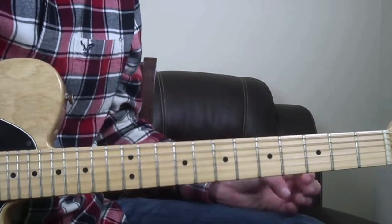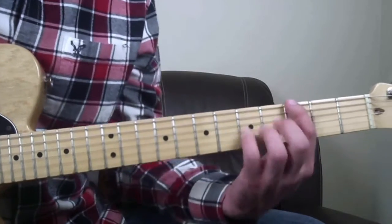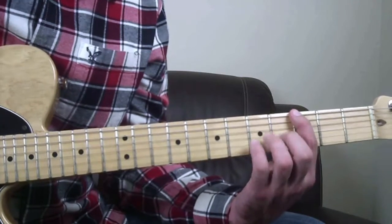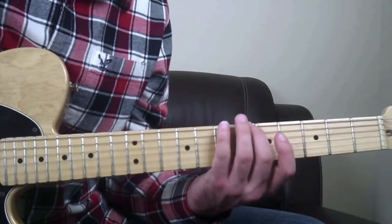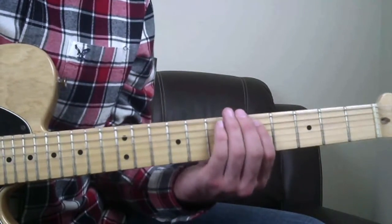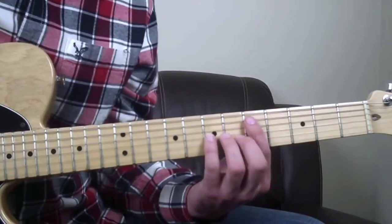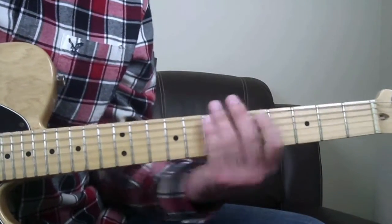Another great thing about this is you can fill in the gaps of this scale. Starting back in the key of G at the low E string at the third fret, you can fill in the gaps between the fifth fret and the seventh fret - you can play the sixth fret and slide through it. I landed there on the A string at the fifth fret, and you can also play over the sixth fret in that position too.